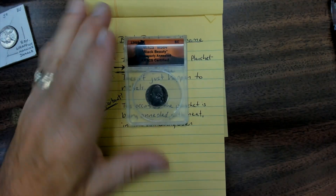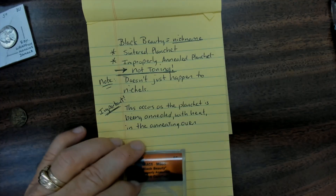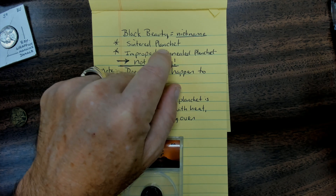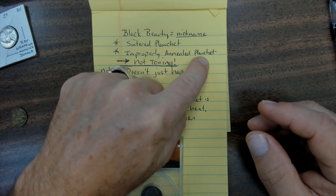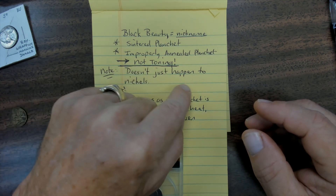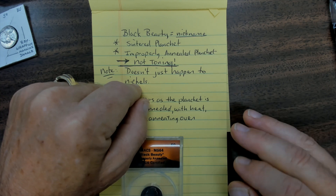You hear a lot about these. It doesn't just happen to nickels. Black beauty is a nickname — it's actually sometimes referred to as a center planchette, but it's actually an improperly annealed planchette. It is not toning. Improperly annealed planchettes can happen to any coin that goes through the annealing oven, and every U.S. coin minted goes through the annealing oven.